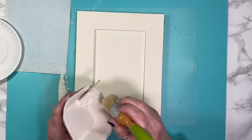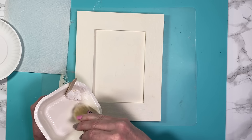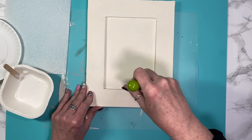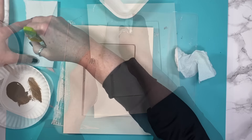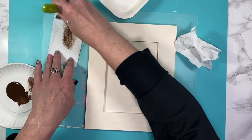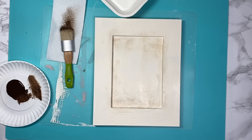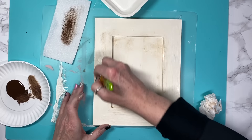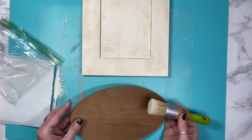Now that it's nice and dry, I take my white wax by Jolie and white wax the entire frame, because I'm going to again put some antiquing wax to tie these crafts in together. Once I'm satisfied it's covered, I go in with my antiquing wax and rub it into the corners and around the frame — just aging spots that would be typical of age. Once that's done, I rub it back until my eyes are happy and then I start on the base.